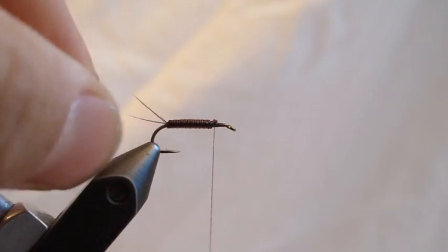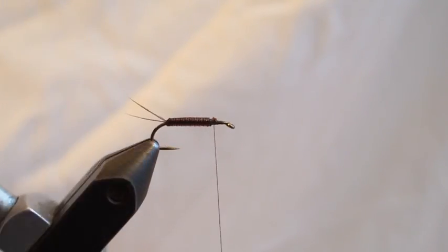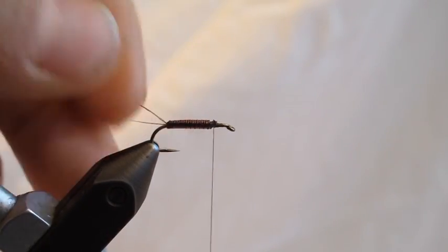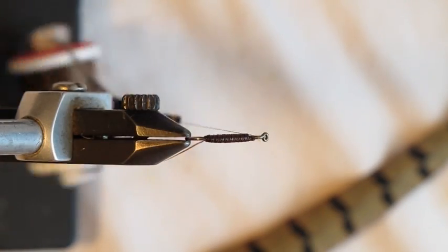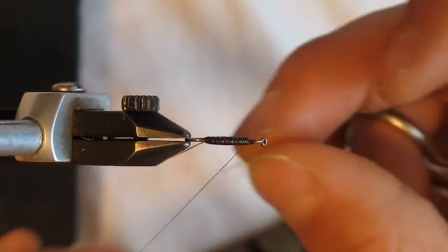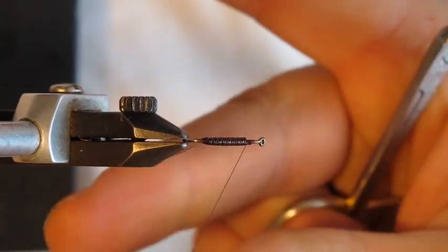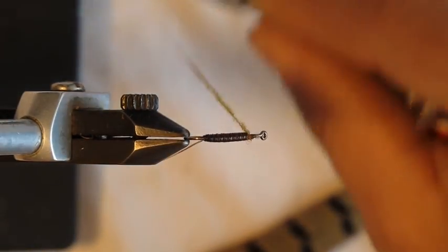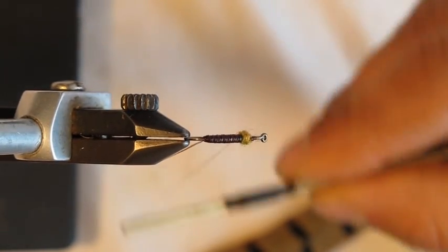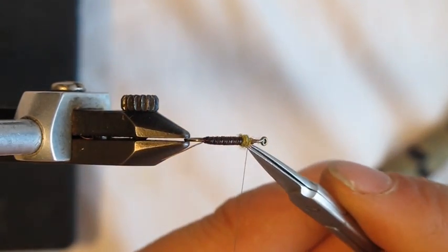If you want to manicure the tails, they'll go wherever they want, but you can get them split just to look nice. Now we're going to take some of the amber colored dubbing — just a little bit. We're going to dub just a teeny bit here. What this does is create a little button of dubbing as a stop for the back legs to hold them out, because they'll want to slick along the body of the fly if we don't have that small stop there.